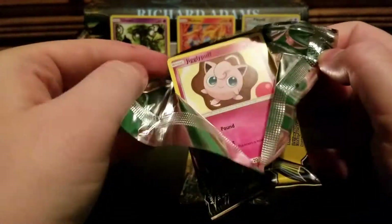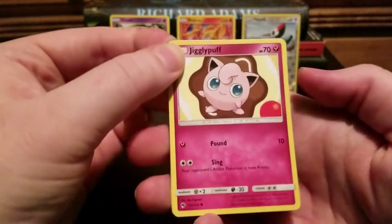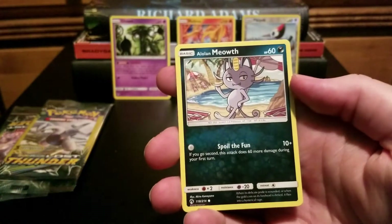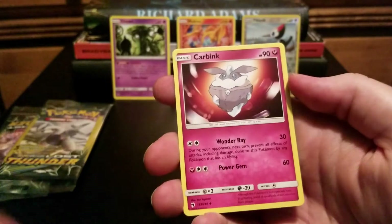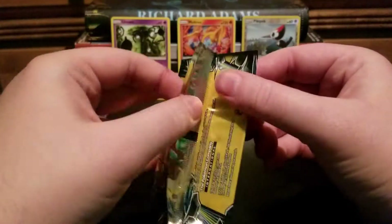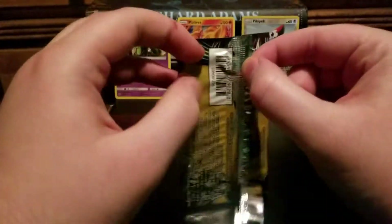What is it — Jigglypuff? You've got a really nice-looking Jigglypuff and a really sassy-looking Meowth with an attack called Spoil the Fun.